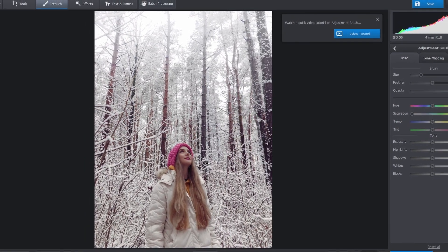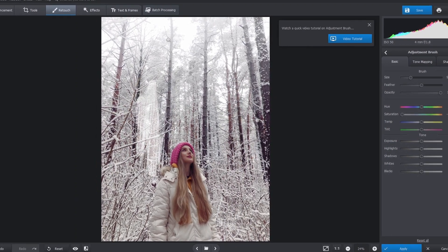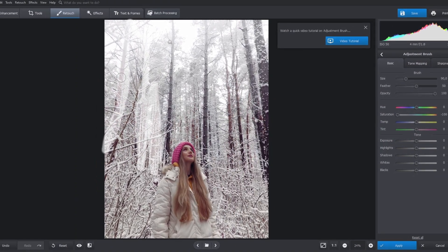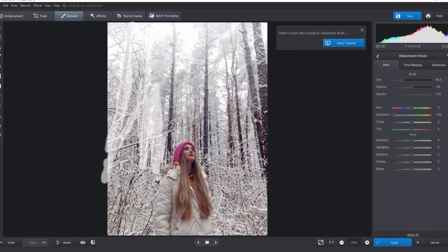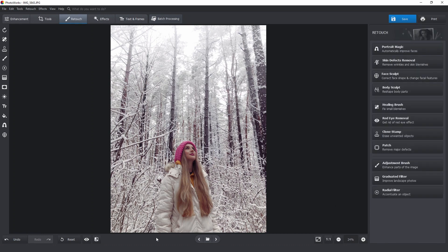You can not only decrease, but also increase the saturation of certain elements, or adjust the shadows, exposure, etc. I won't apply any of this to the current picture, otherwise the trees will stand out. All I need to do is to get rid of the brown color. Now let's see the progress — this is what we had and this is what we have now.